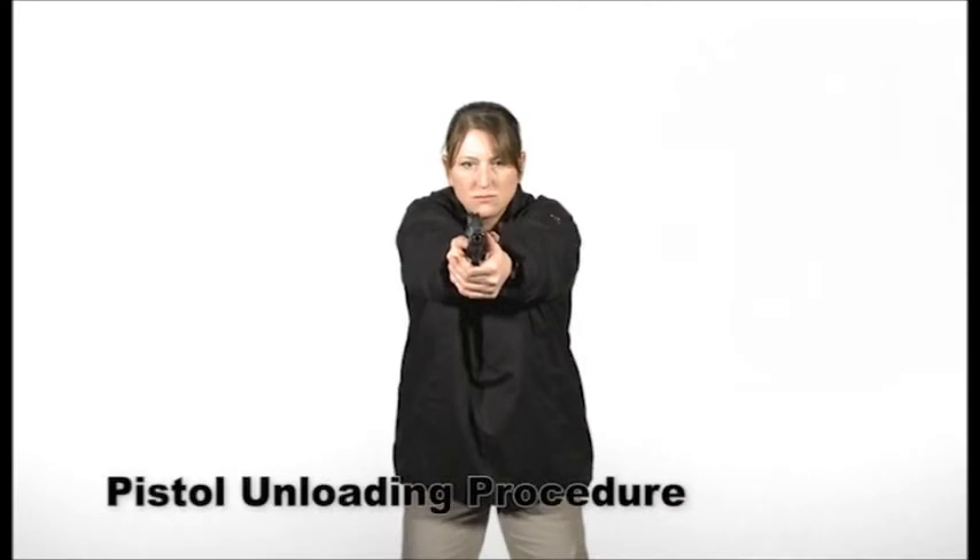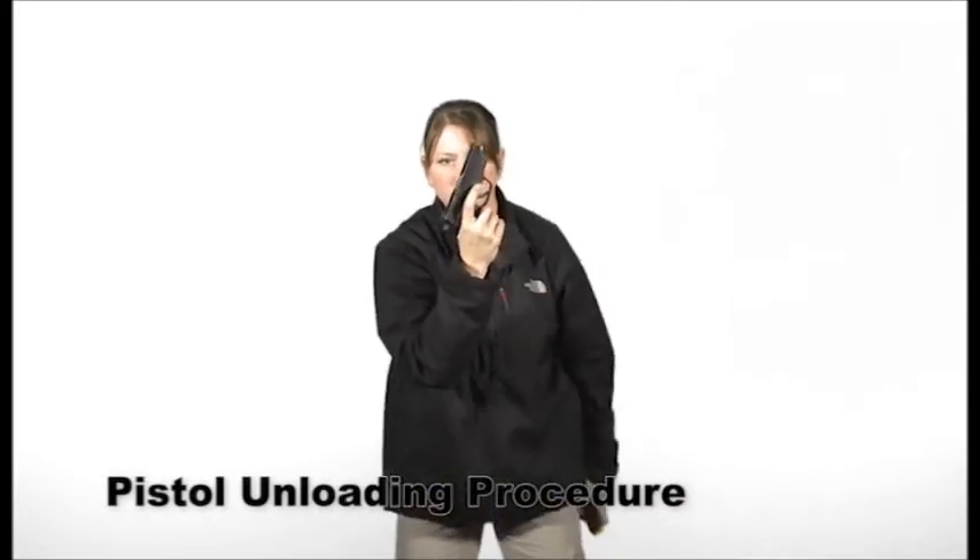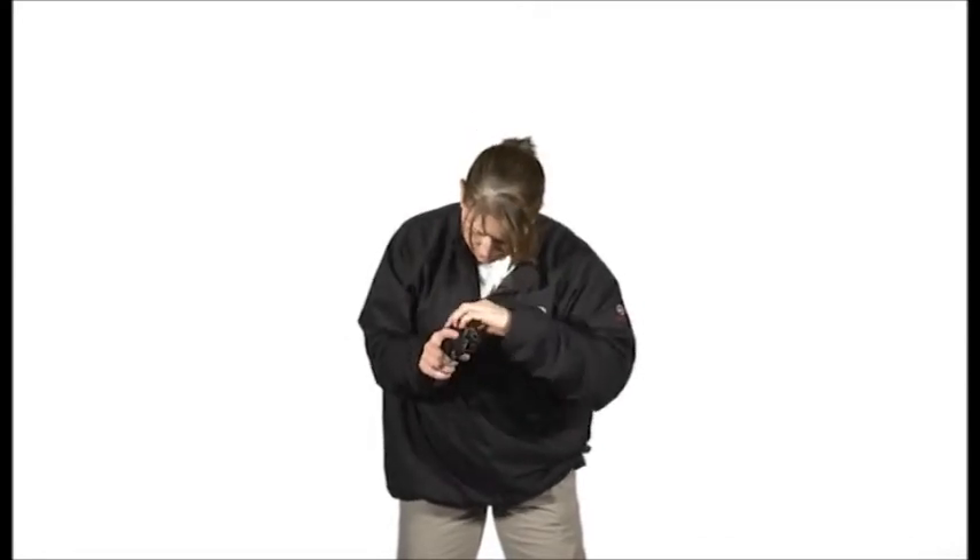With the pistol in your firing hand, move to the workspace and remove the magazine and secure it. Rack the slide fully to the rear to eject the round out of the chamber — do not try to catch the round, as this could be dangerous if the primer is struck while being ejected. Instead, let it hit the ground. Lock the slide to the rear and visibly and physically inspect the chamber to ensure it is empty.